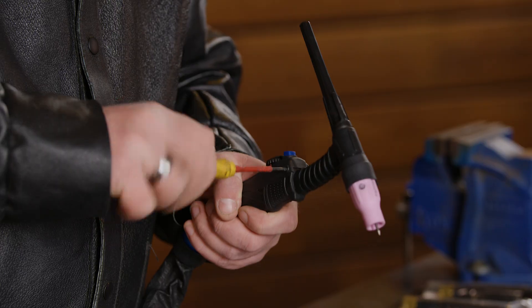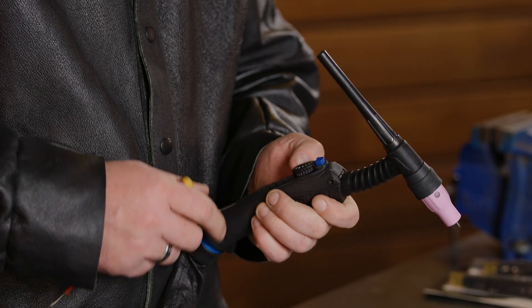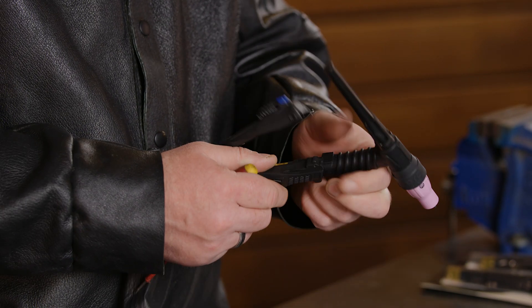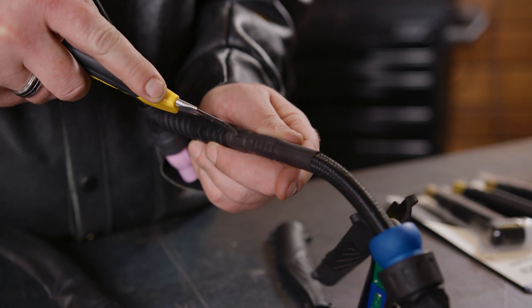So first of all, let's unscrew all the screws from the handle of our Tick Torch. Now that I've removed the six screws, the torch handle will come apart just like this. Next, we take our Stanley knife and we cut the shrink sleeve.